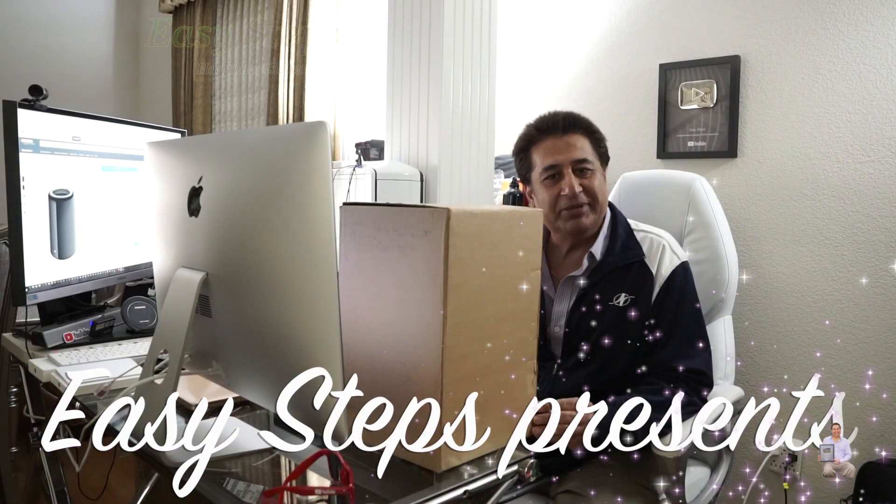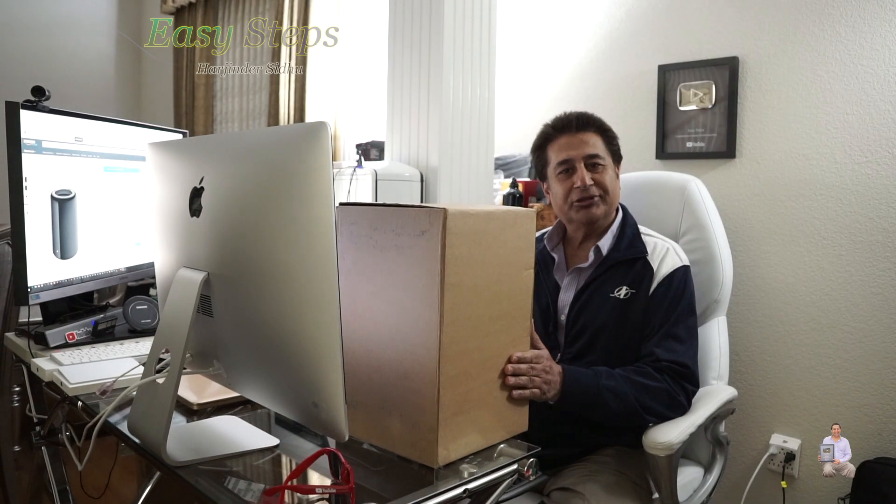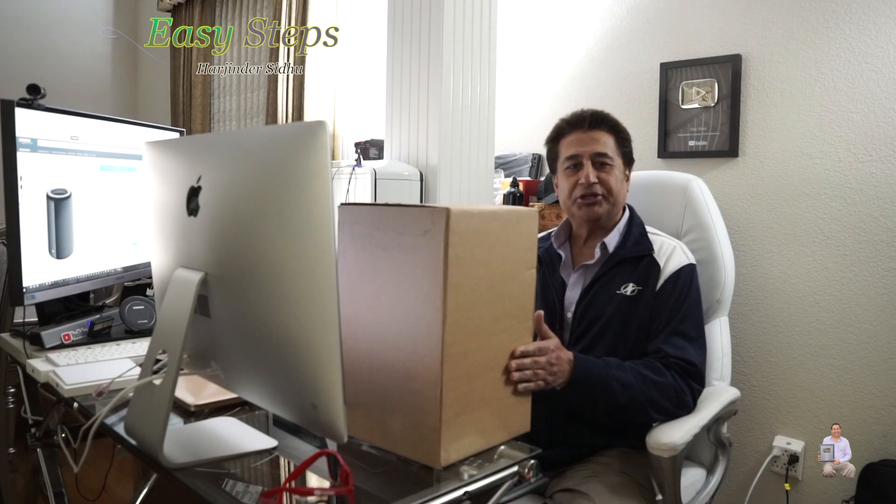Hello everyone, please welcome and join me at Easy Steps. Today I'm going to share with you my Mac Pro — I'm going to do the unboxing, and I'm very excited that I received the shipment today. As always, I really appreciate each and everyone out there who has supported Easy Steps.